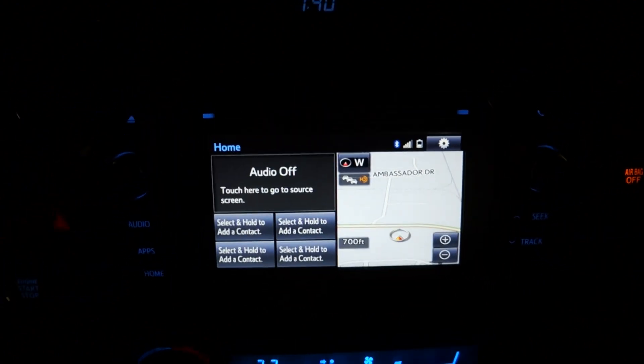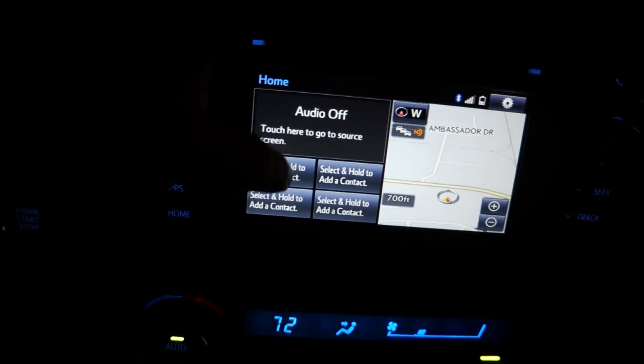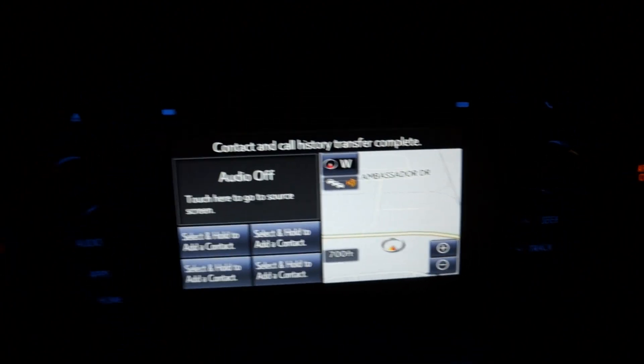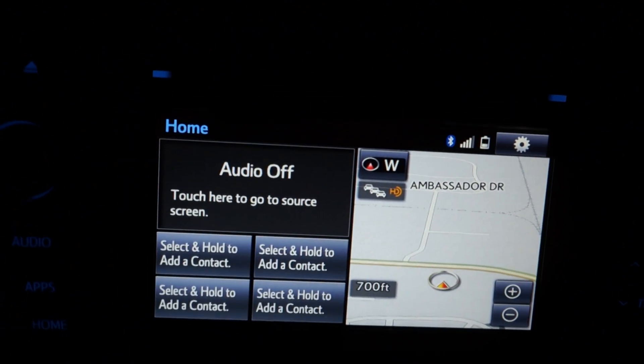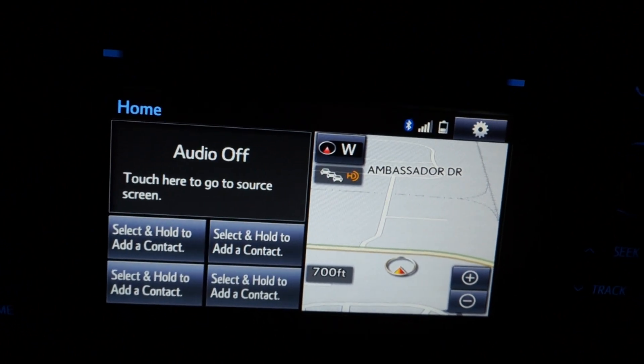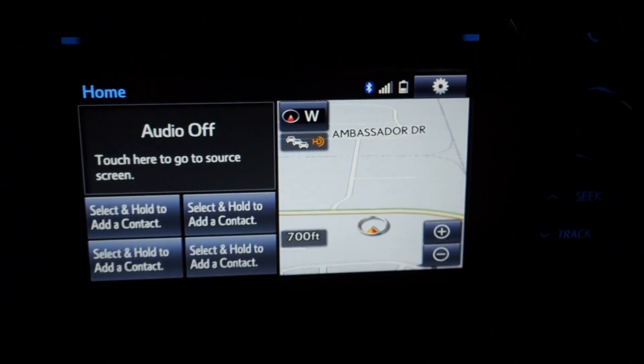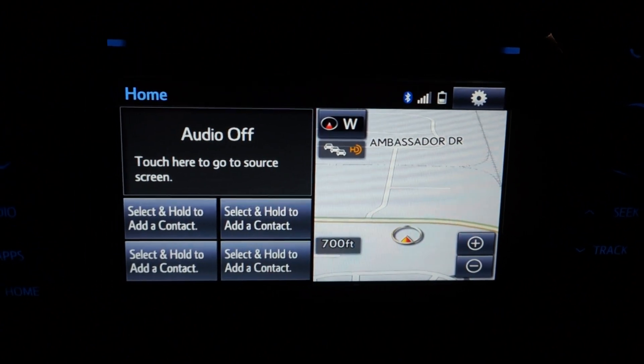Once you're done, you can put your top four contacts right here — select and hold to add a contact. You'll see contact and call history done right over here. Everything transfers over automatically with the iPhone; there's no pushing extra buttons or anything like that. Real quick and simple.